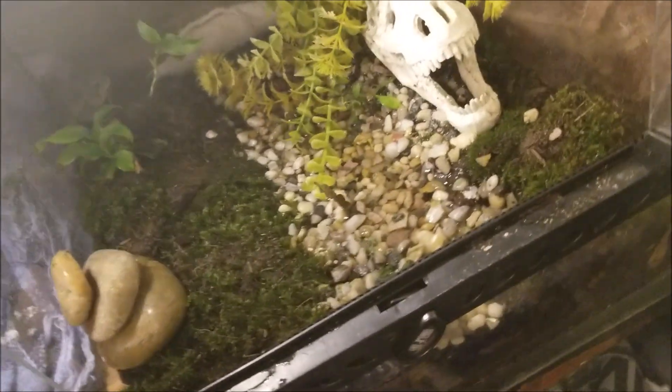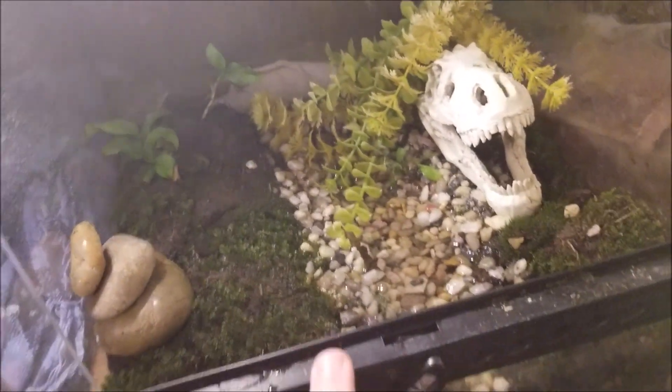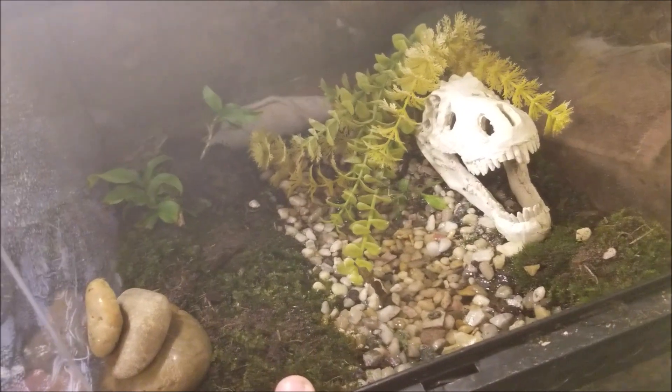I know it's not my normal content and I know it's not the same that I always do. But before this video starts, I kind of want to let you guys know that this is a cage that I just built. I kind of like it.